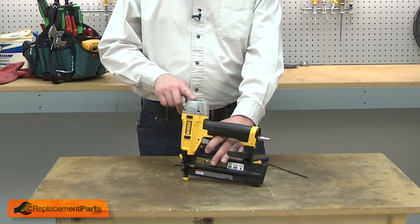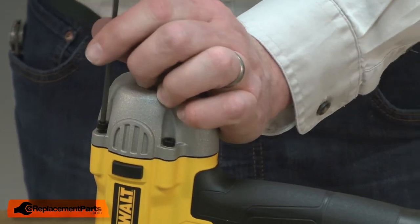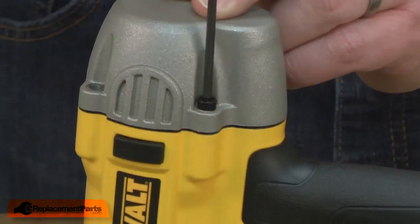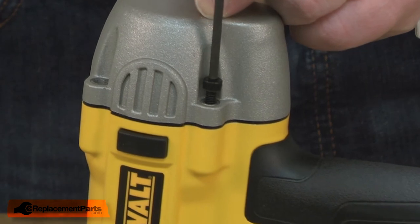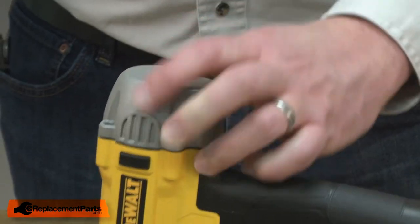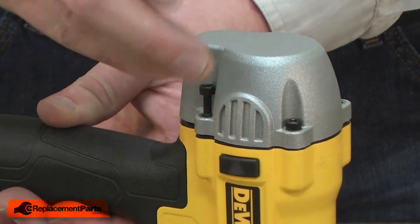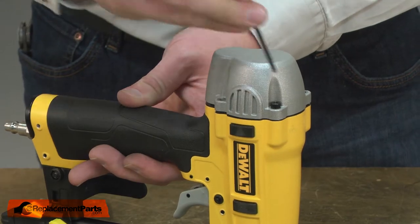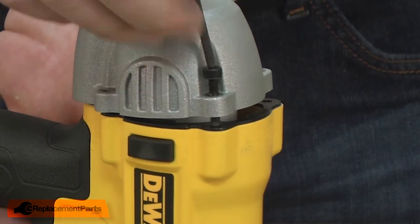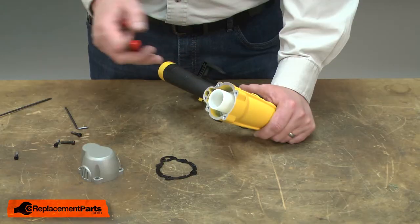I'll begin by removing the top cap from the nail gun. Now I can remove the piston.